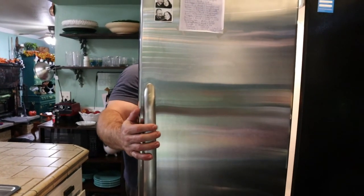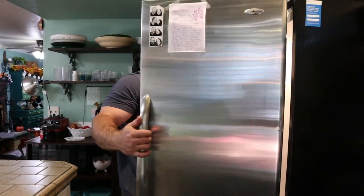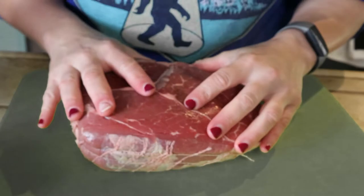Molly, what's for dinner? I don't know, whatever you want. How about something beefy? Okay! So today we are making pot roast based on a 1937 era recipe, so let's get started.